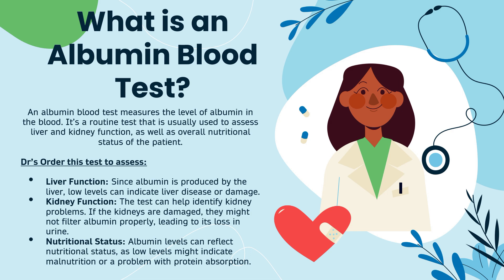Doctors usually order a blood albumin test for three specific reasons. Number one, to assess liver function — since albumin is produced by the liver, low levels can indicate liver disease or damage. Number two, to assess kidney function — if the kidneys are damaged, they might not filter albumin properly, leading to its loss in the urine. And number three, to assess the nutritional status of the individual, as low albumin levels might indicate malnutrition or a problem with protein absorption, such as in cases of Crohn's disease or ulcerative colitis.